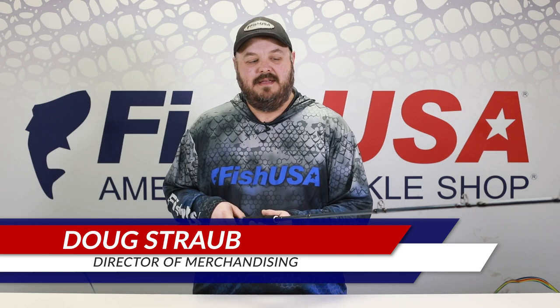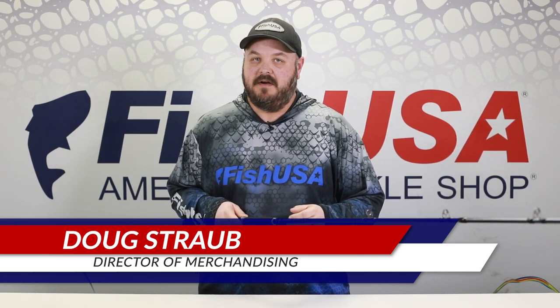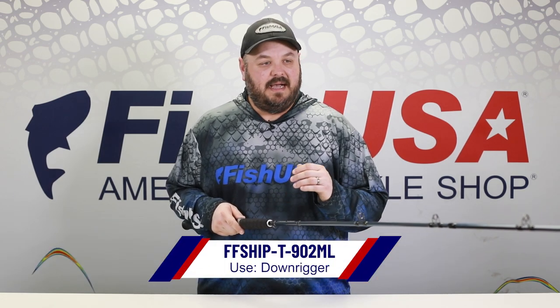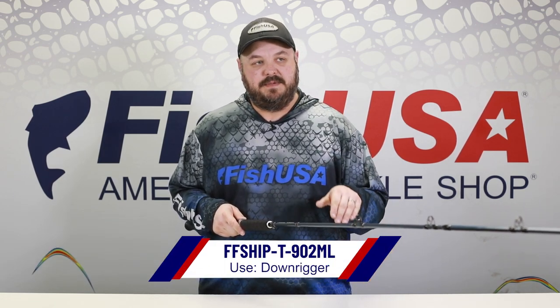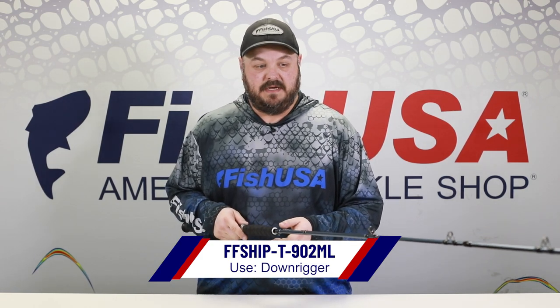Hey guys, Doug Straub with FishUSA. Today we have the nine-foot medium light downrigger rod. This is by far my favorite downrigger rod. You can really use this with big flashers, spoons — you can detect those small bites because it's got a great parabolic light action, but enough backbone to fight big fish.